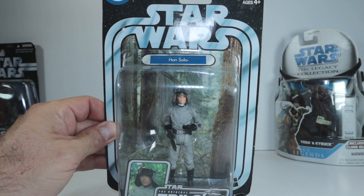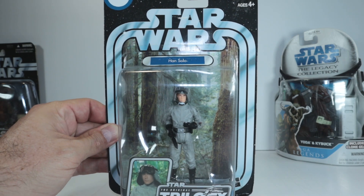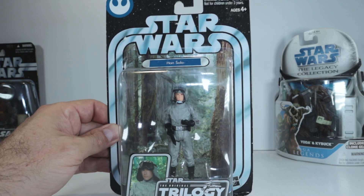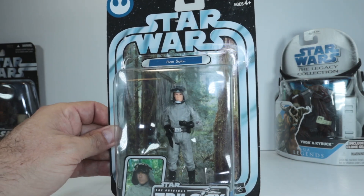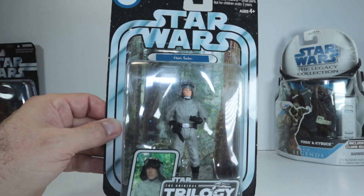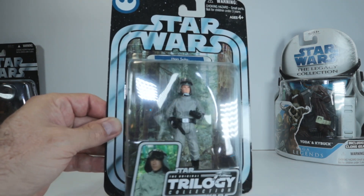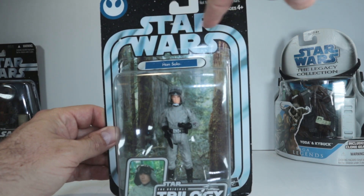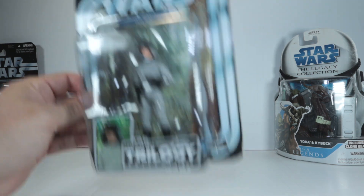Next up we have what they're calling Han Solo, and it's kind of funny — this is from the Original Trilogy Collection. When Shabby sent pictures of the figures he was looking to get rid of, I thought this was an AT-ST driver. But up here it says Han Solo. This is obviously that brief moment in Return of the Jedi where he dresses as an AT-ST driver to take over the shield generator on Endor. I didn't even know they made a figure like that. These OTC cards were just beautiful — they have that old school Star Wars logo with the old school racetrack running around the sides. That's going to be a great addition.